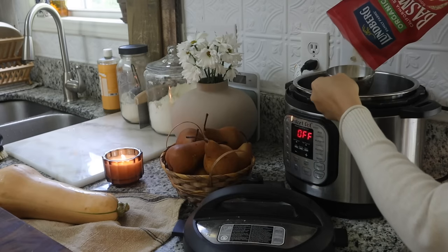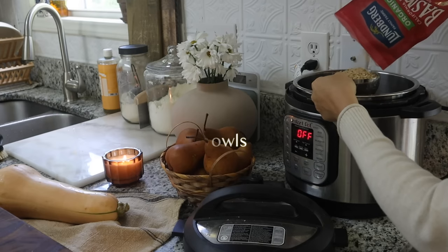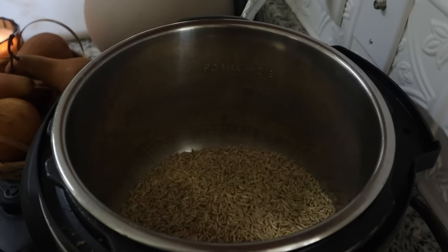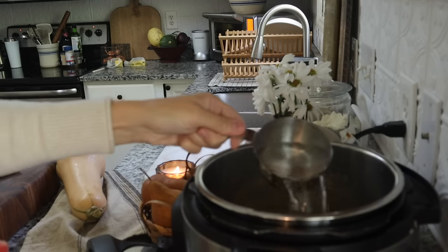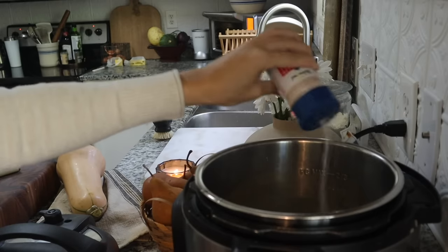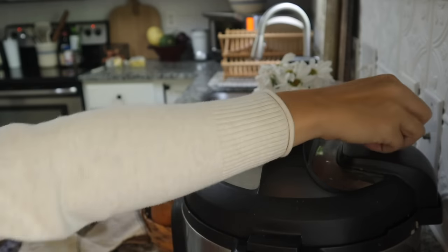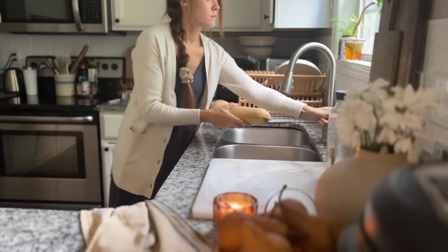The first recipe we're going to be making today are some butternut squash bowls. I start by getting some organic basmati rice going in my Instant Pot with a one-to-one ratio of water and rice, and I'll let this cook for about 30 minutes. I add some salt in so it has flavor.